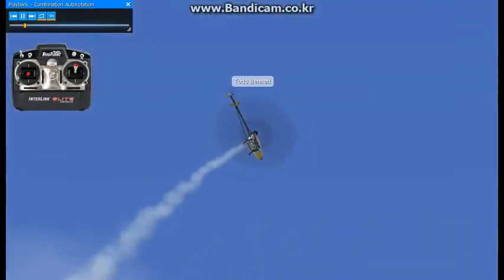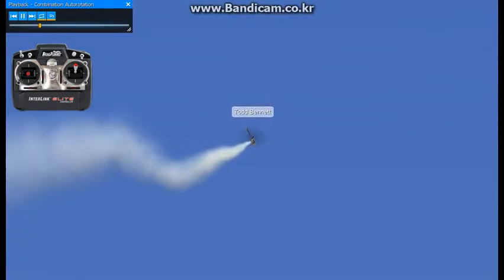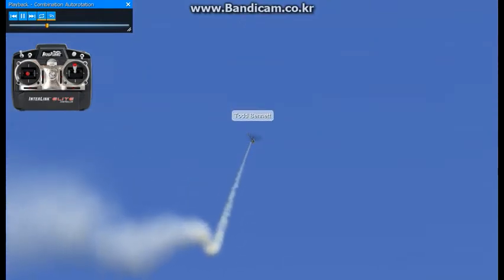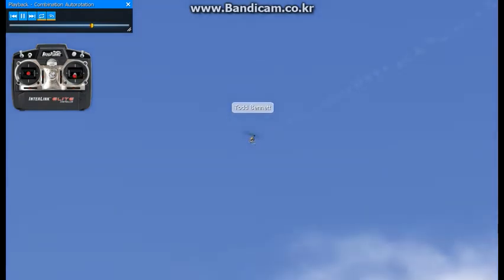This autorotation is the roll and the flip tied together. You want to have the flip down and the roll down very good, and then tie the two together. When you tie the two together for the first time, get a little bit more altitude than you normally would. This is an example of how we tie things together in autorotations using combinations of different maneuvers.